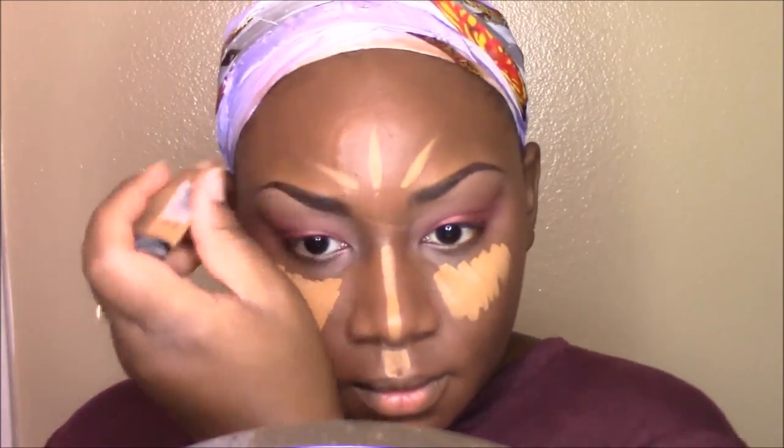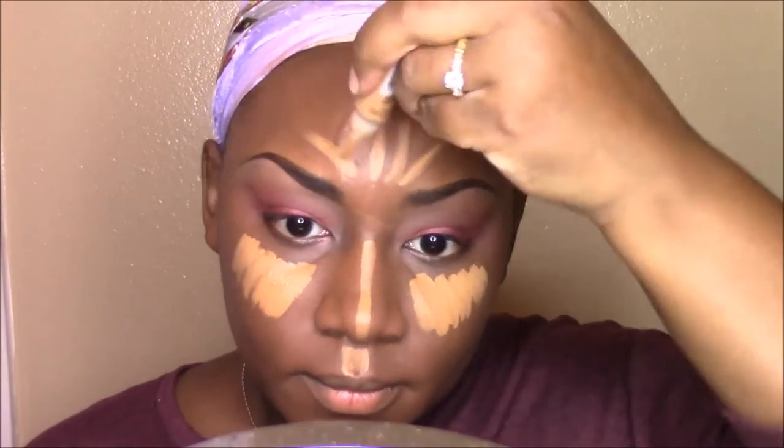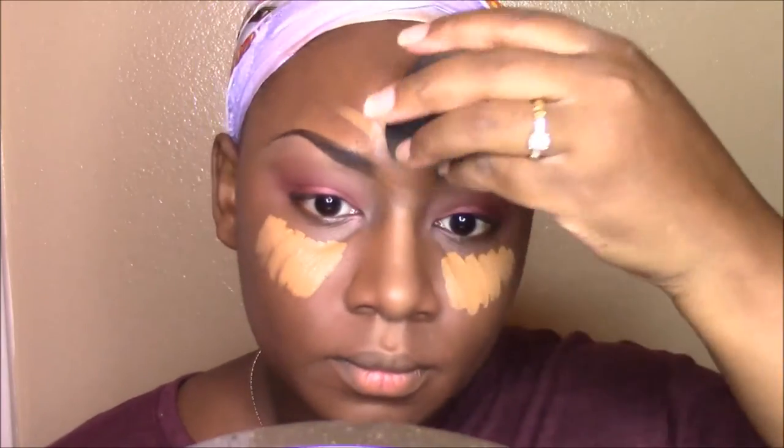And for highlight, I am using the LA Girl Concealer in Fawn. I'm going to apply this to all the areas that I want to brighten. And to blend this out, I love using the Beauty Blender. All I'm doing is literally just patting my face with the Beauty Blender, and the Beauty Blender does all the work.